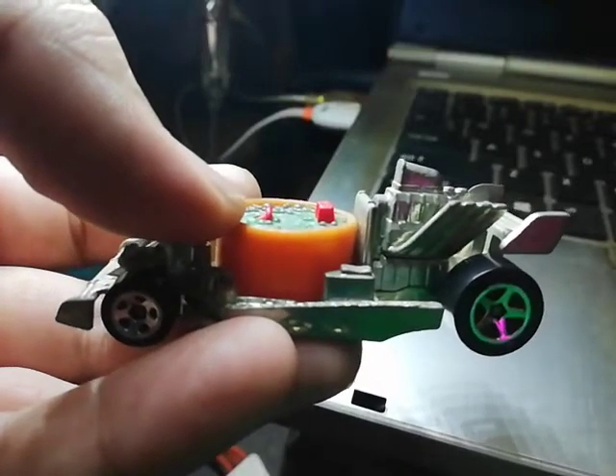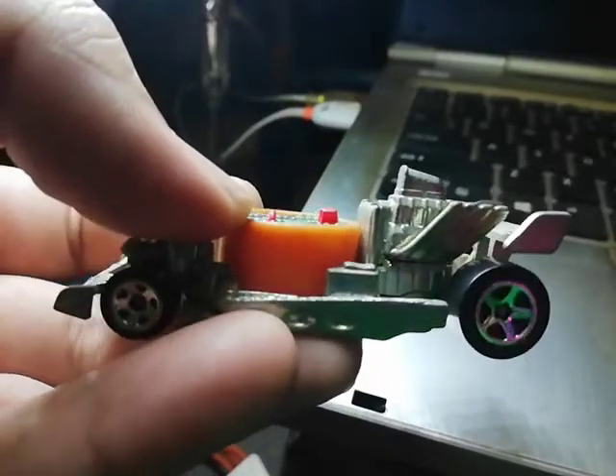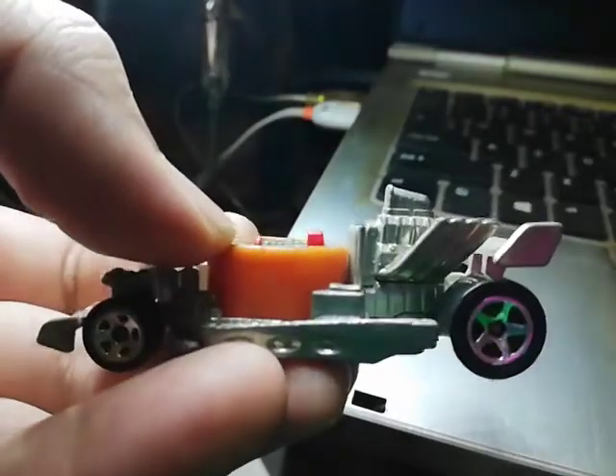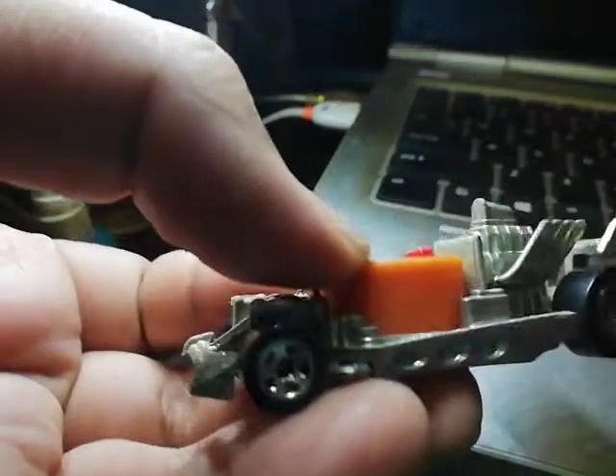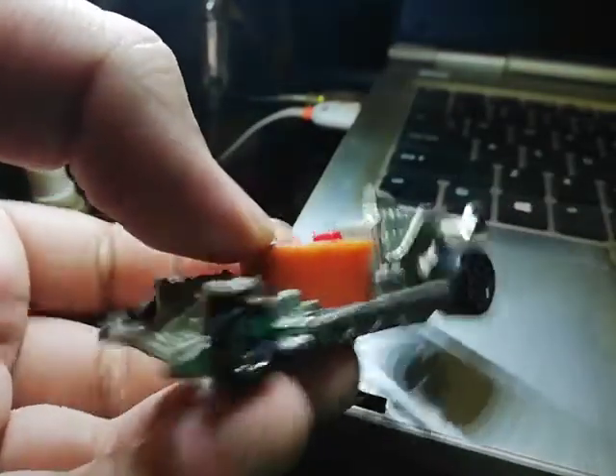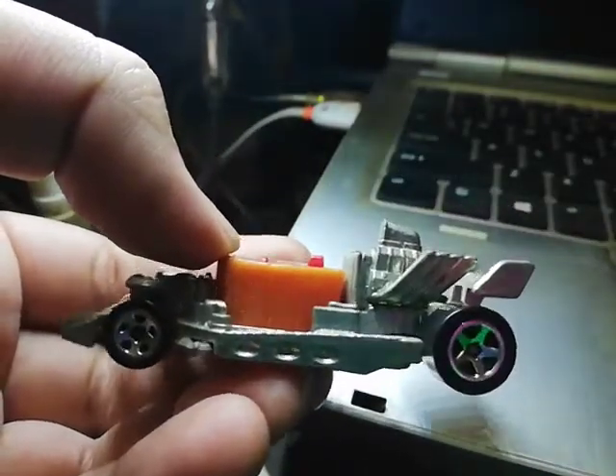Just look at that — there's a rainbow reflection. Oh my god, it's so pretty. I wonder what causes that. Just look at that pretty rainbow reflection on the back wheel over there.